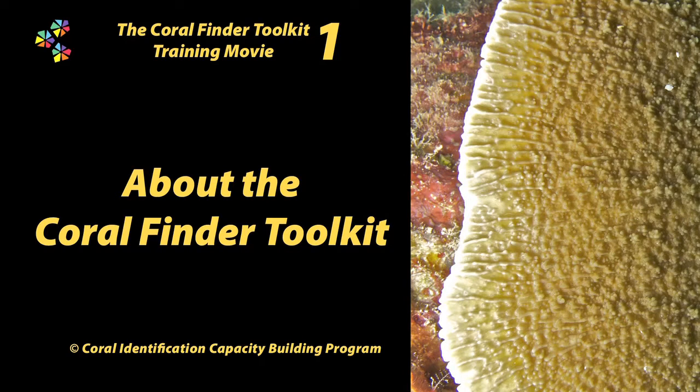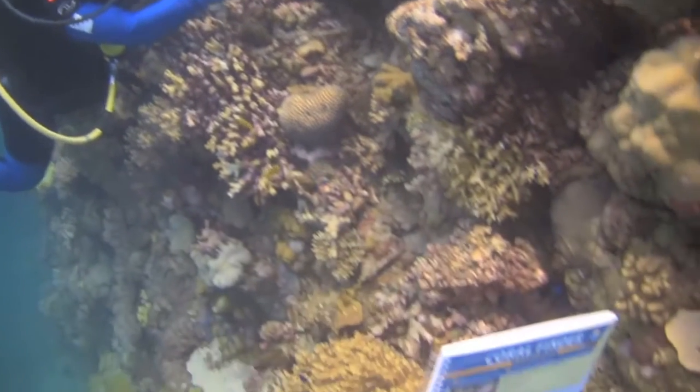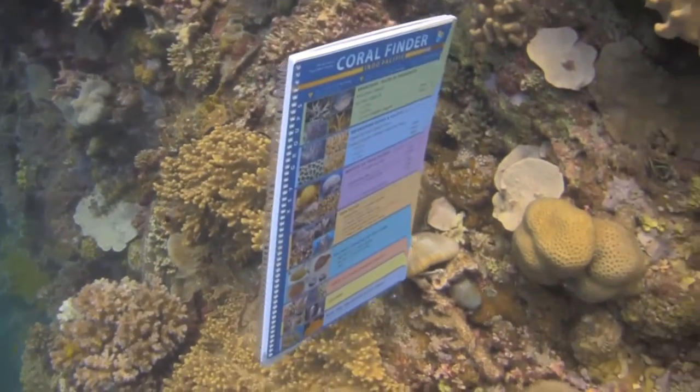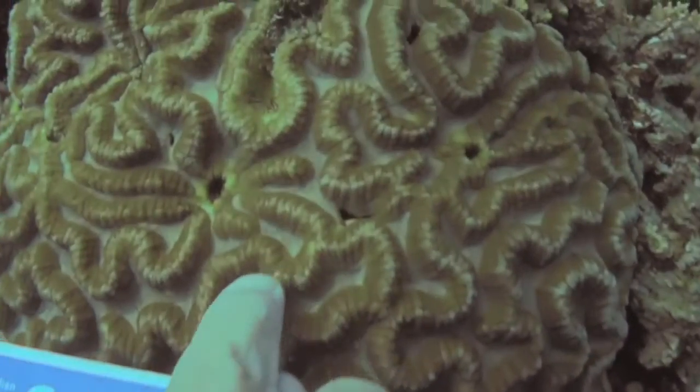Greetings Earthling. Welcome to the Coral Finder Toolkit orientation movie. The Coral Finder Toolkit is based around the Coral Hub website and a novel underwater tool called, not surprisingly, the Coral Finder. Using the Coral Finder Toolkit you can teach yourself to identify the common genera of Indo-Pacific hard corals.